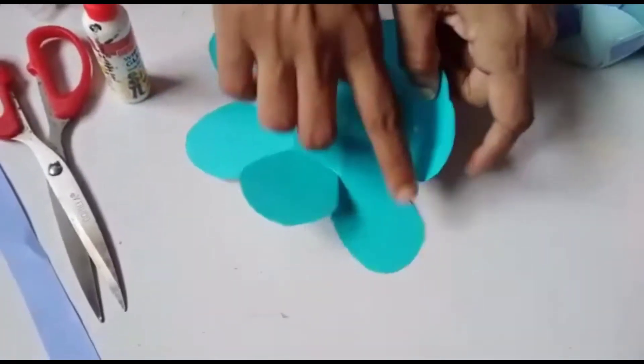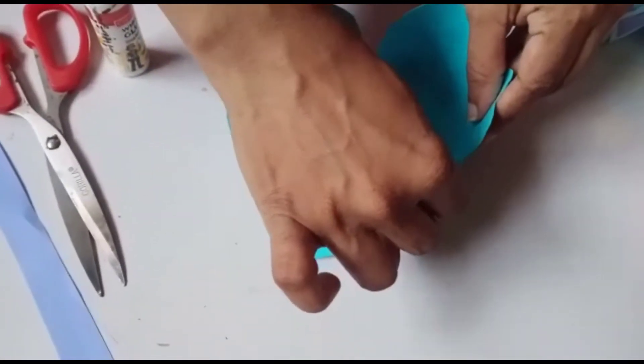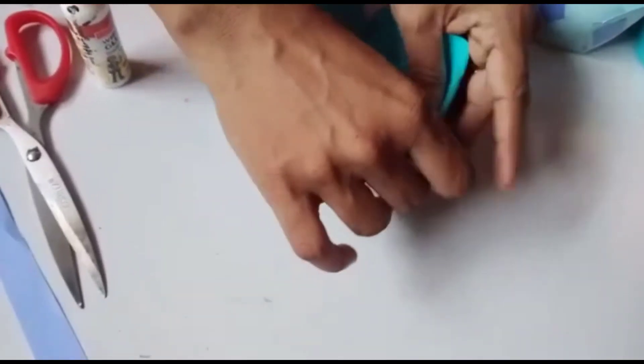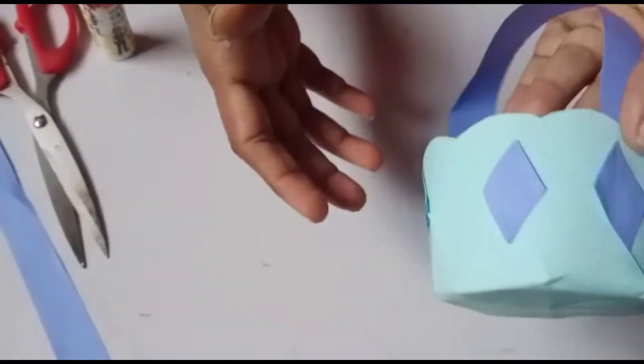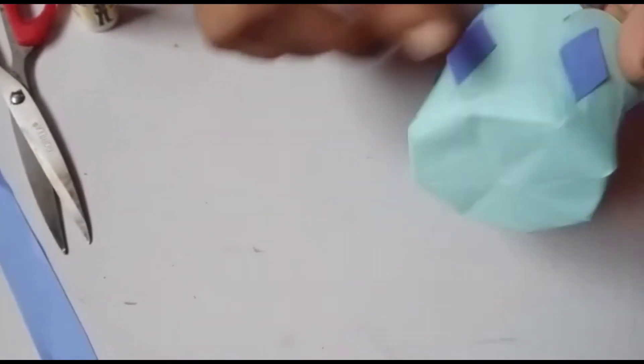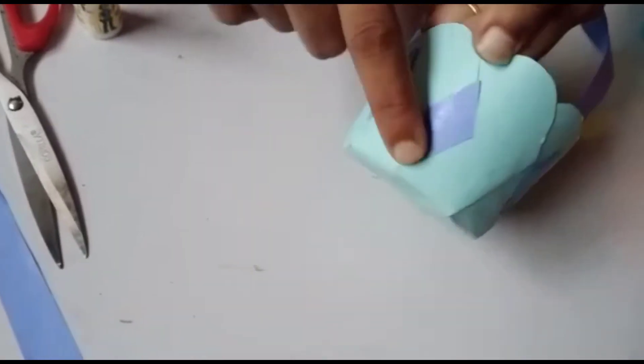You have to do all the petals this way — join all the petals. When the sticking part is done, our basket is looking good! You can stick any decorative material — you can use cut shapes.